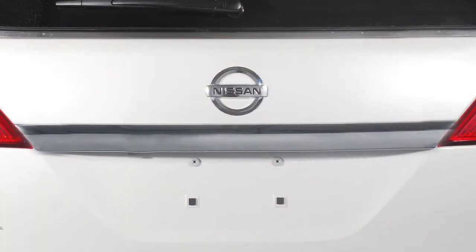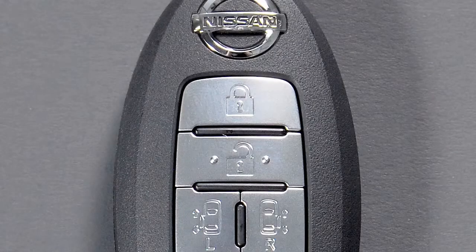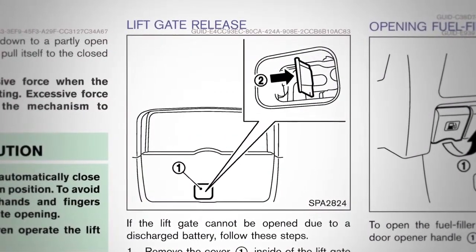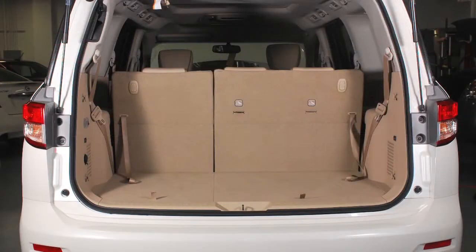If your battery is discharged and the liftgate cannot be locked or unlocked by the intelligent key or the door lock switch, remove this cover at the bottom of the liftgate. Beneath the cover is a lever. Move it up to unlock and open the liftgate. Move it down to lock in place.